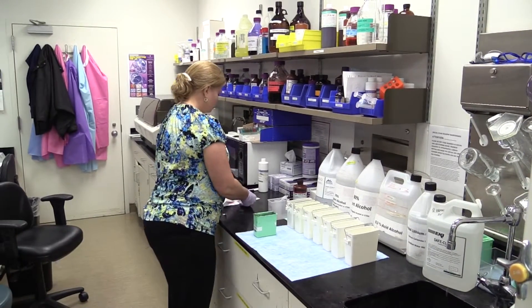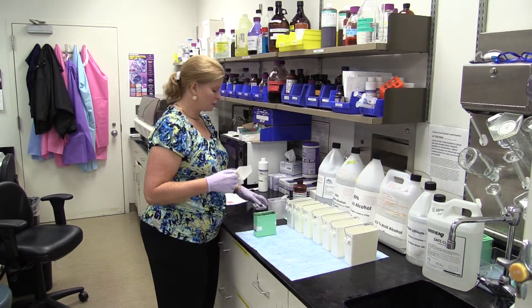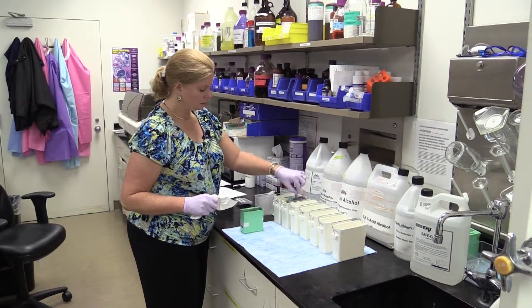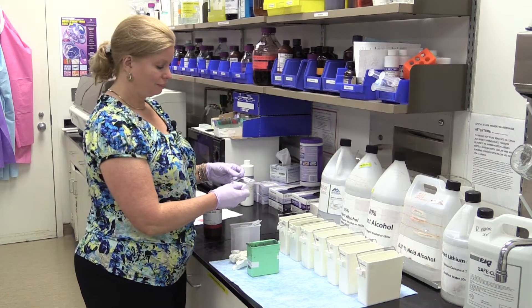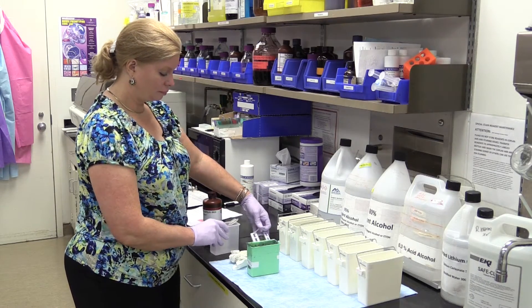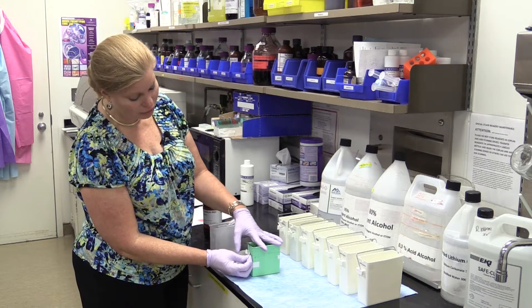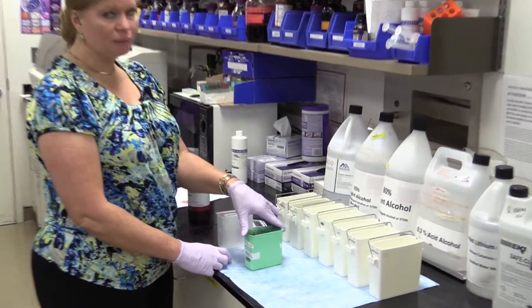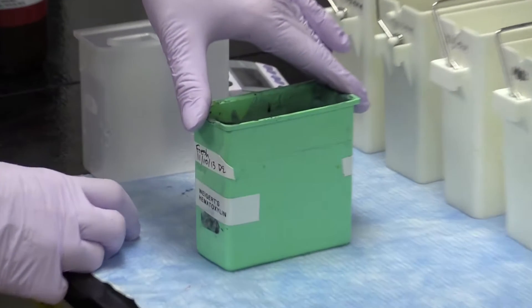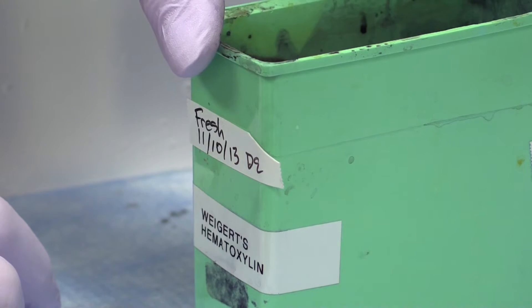Our five minutes is about up for our first xylene. Let's get into our next xylene, agitate it slightly, and then leave it and set our timer again. Since I just freshly made this, I'm going to label it with the date and who made it. This Weigert's hematoxylin will actually last probably up to a week.